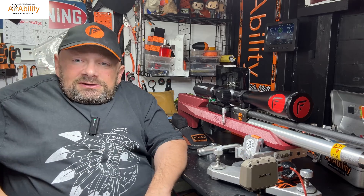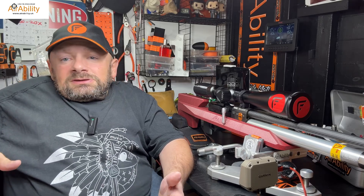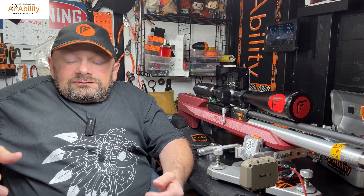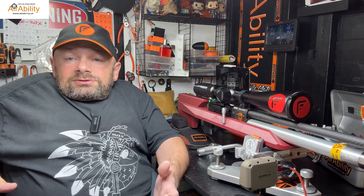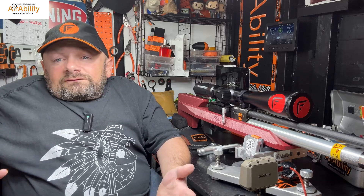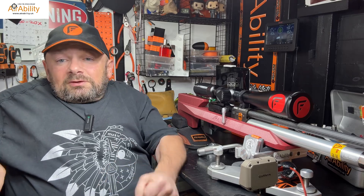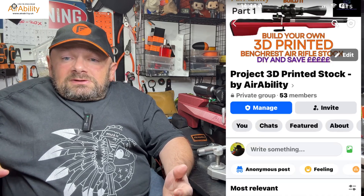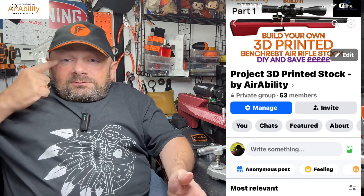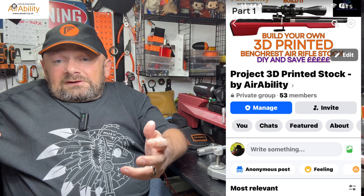Tom Jacobs of Elemental Target Solutions and I have been on a journey. Since Christmas we've been looking at the possibilities around 3D printing bench rest stocks for air rifle 25-meter bench rest. We wanted to make a cheap alternative to get people into the sport, and we have a Facebook group that gives people the initial plans for a rifle so they can work on them and move forward themselves.